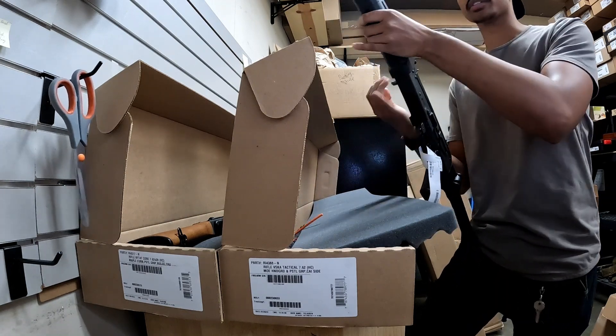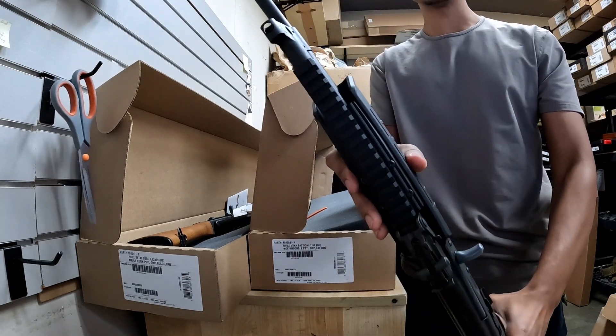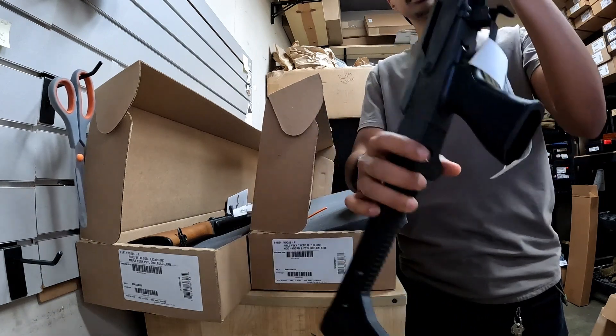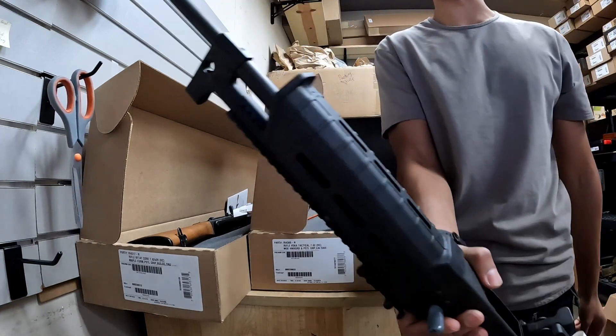We also have the 8-foot tactical, so it's working with that nice rail on the gas tube, folding stock, US Palm Grip, and a Magpul MOE handguard.